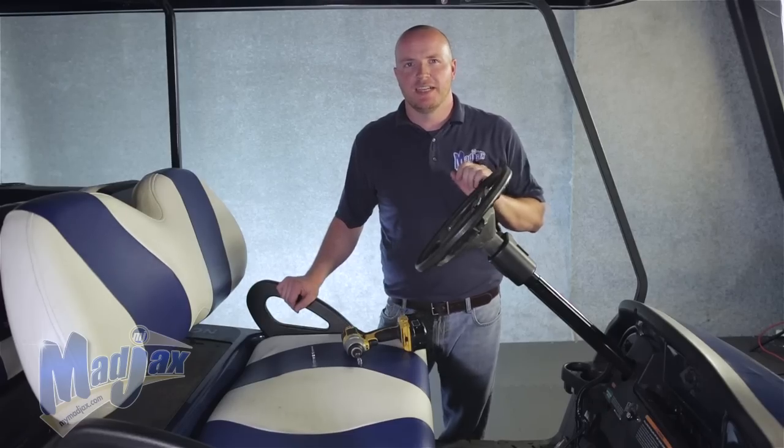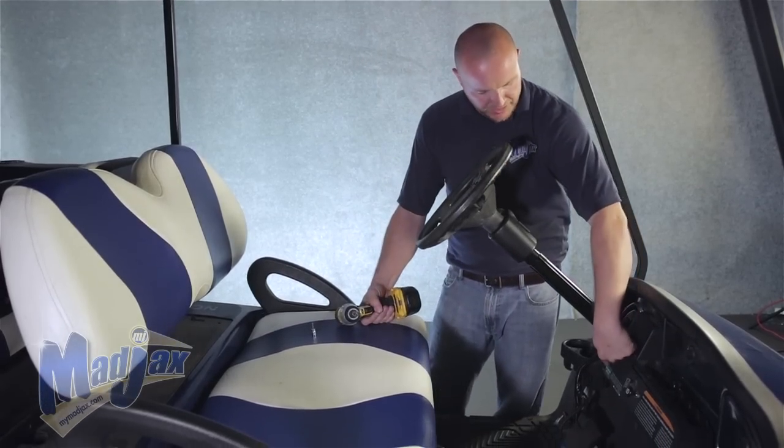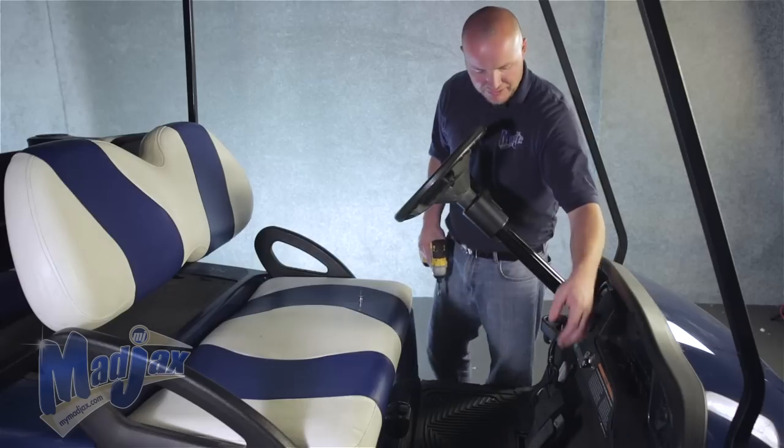Now that we have our turn signal attached to the column, we're going to remove our front dash. We're going to take out the factory screw here, here, and here, and retain.